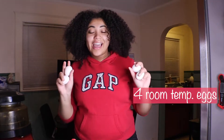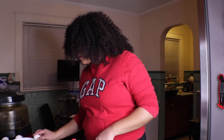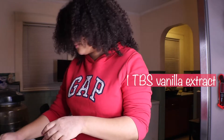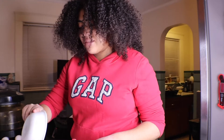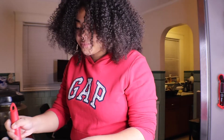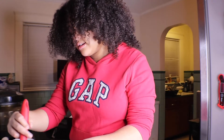I have four eggs at room temperature and some vanilla extract. I'm going to crack one egg at a time and whisk. I'm going to pour all the vanilla in — scrape it, pour it all in. I'm just going to do one egg at a time of whisking. The recipe said whisk for two minutes, so I'm going to pour it all in and do that.